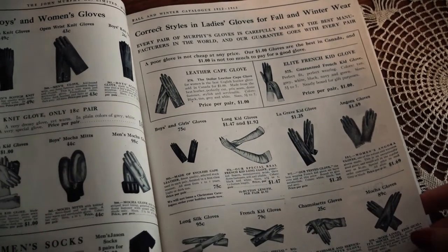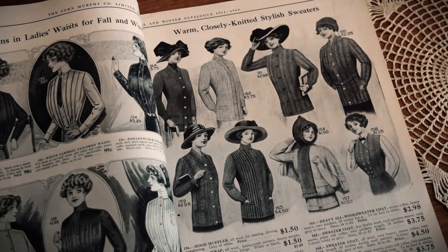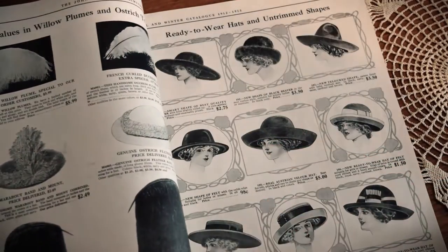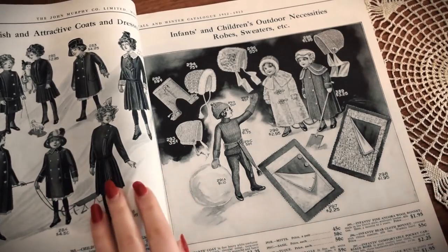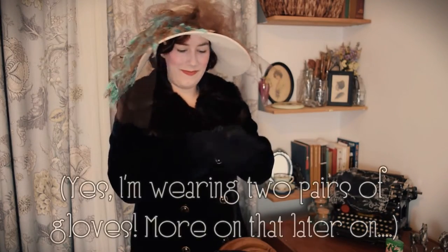Looking for some relief for the situation at hand — pun completely intended — I thought it would be a great time to learn a bit about how women during the early part of the 20th century protected their hands during the colder months. I'm going to be specifically focusing on the late 19th century and the early part of the 20th century. The most obvious way to protect the hands was through the use of gloves.